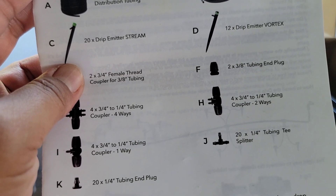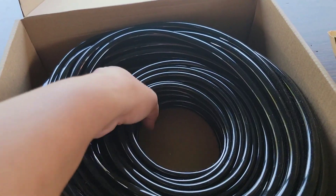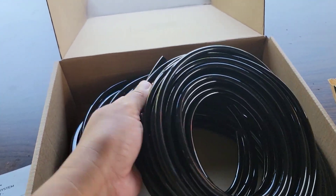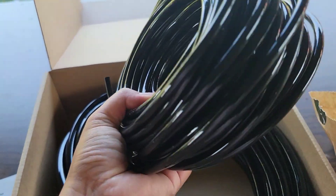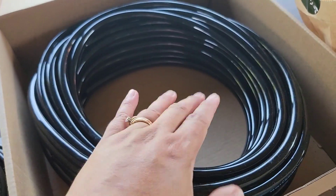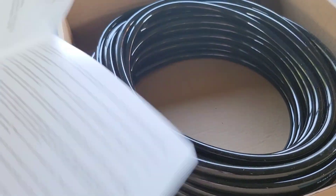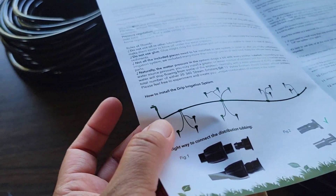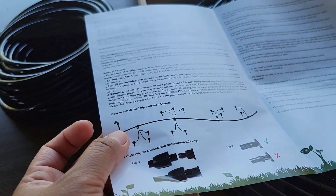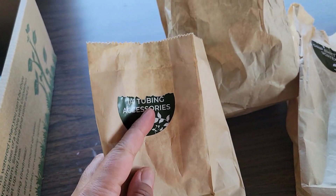There are also four three-quarter to quarter tubing couplers two-way, and 20 quarter tubing T-splitters. So there are two kinds of distribution tubing: the small one is the quarter-inch tubing, which is just a tube — it does not come with emitters, it is purely a tube. And then the big one is the three-eighths distribution tubing. Looking at the picture, the three-eighths is the one you use to connect the irrigation kit to the water hose. The other four packages were also inside the box — quarter tubing accessories.